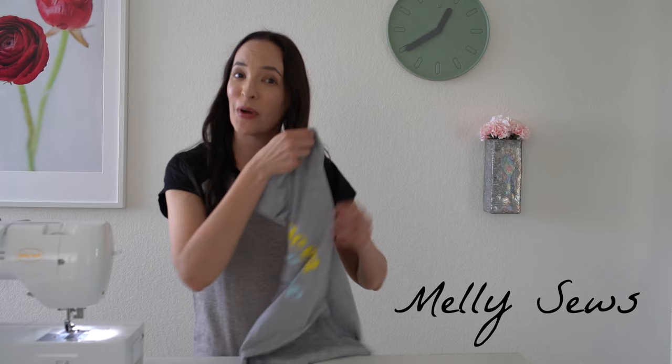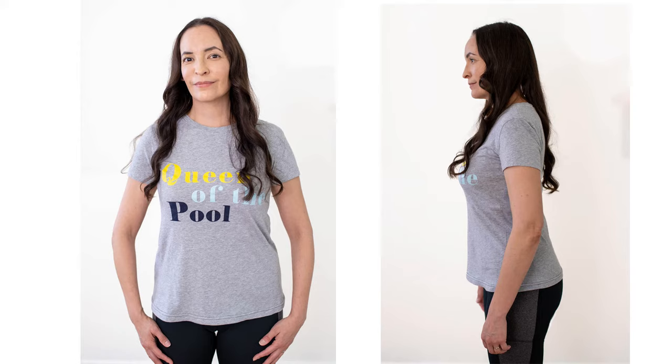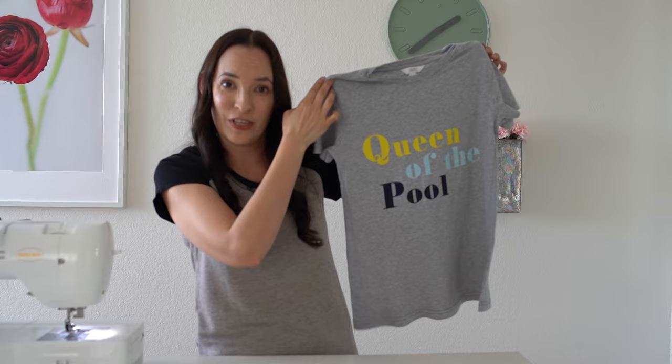Hey y'all, Melissa here with you today. I'm going to show you how to take a too-small t-shirt that fits like this into this — a t-shirt that fits more loosely around the hips and that I will subsequently wear more than the original.